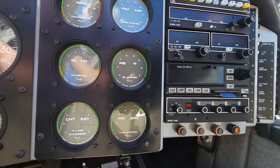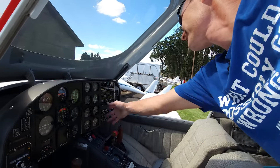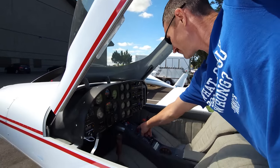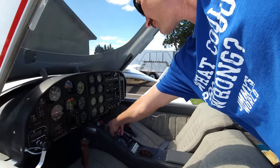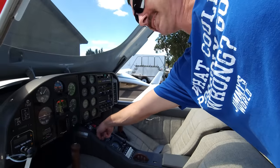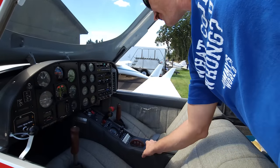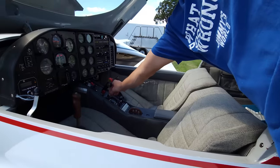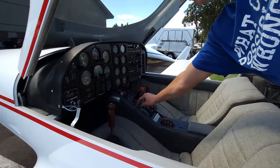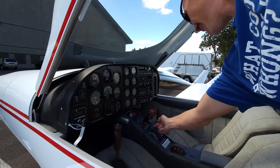That's a normal radio — I know what that is. And this is your audio panel — I know what that is. The rest of that, I don't know. Gear switch — that's always good. Flaps are there. Battery's dead. That's not surprising. Here's your prop — you can go manual down here and then you can control it, or you can just do auto. I don't actually know what that switch does.